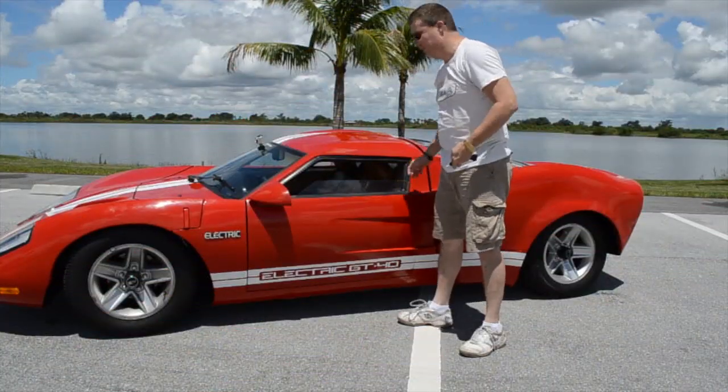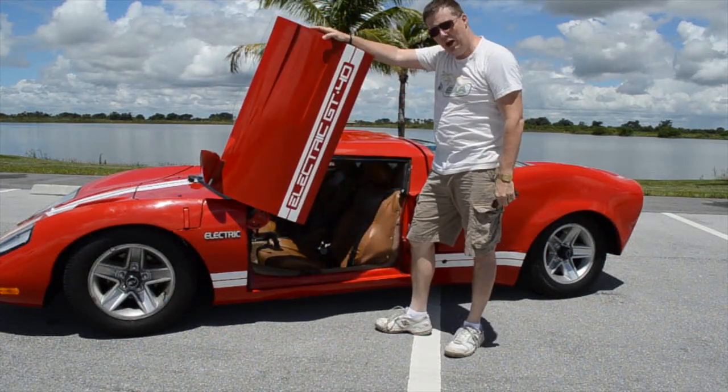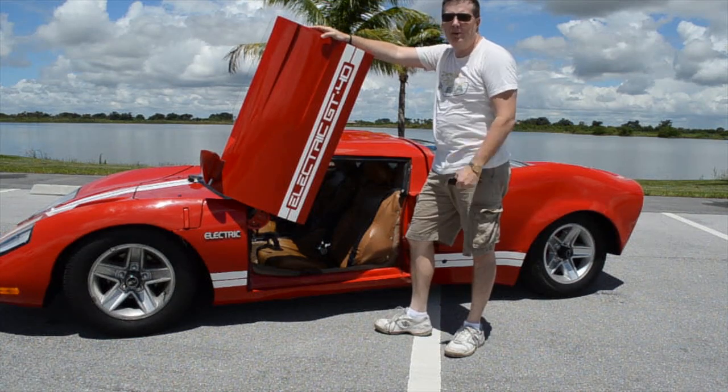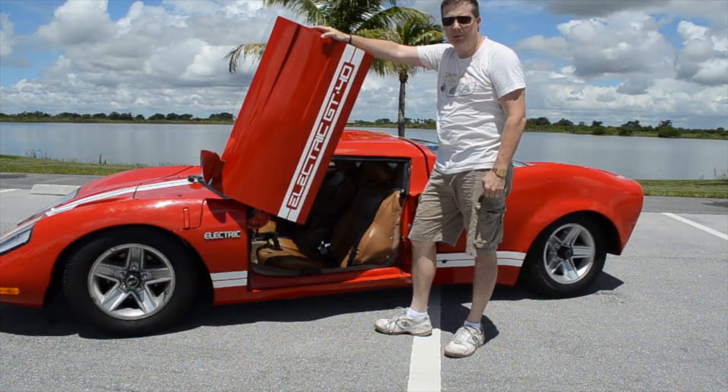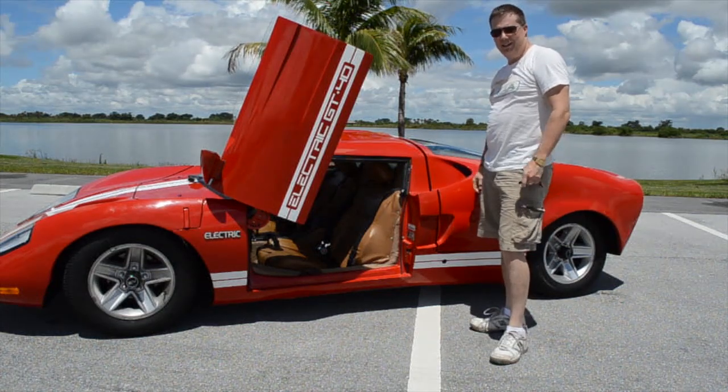Let me give you a quick tour of the car. First, we'll start off with the doors. I've got Lamborghini doors — this is something my kids thought would be fun. It actually cost me about three months of fabrication to get it to work right, but it makes for a lot of fun and makes it an exciting-looking car.